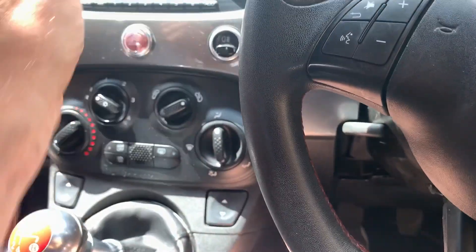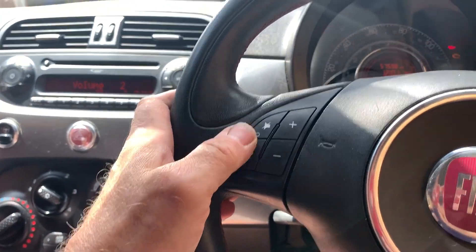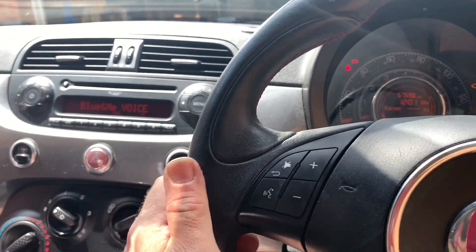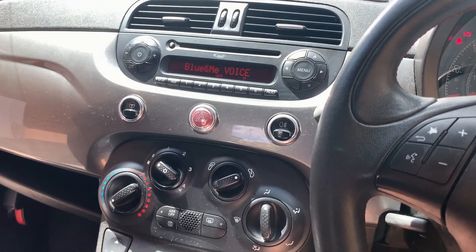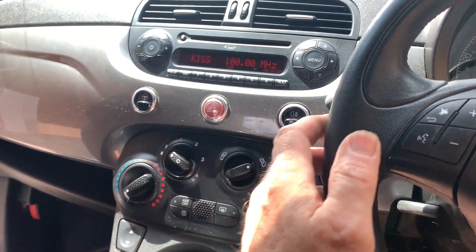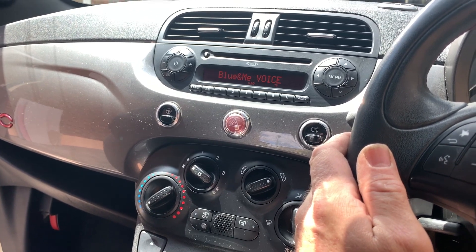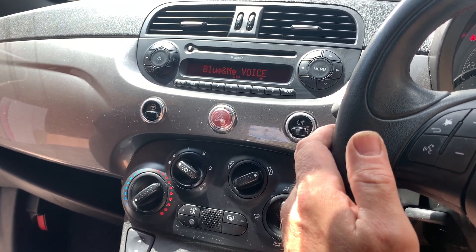We'll try it anyway. The radio's on - let's turn the volume up a little bit. Press the voice button. Blue and Me voice - phone. No media found. It's working.